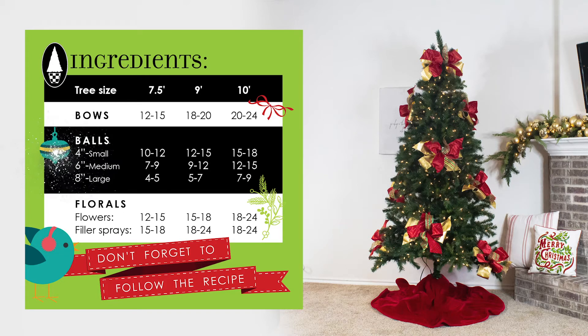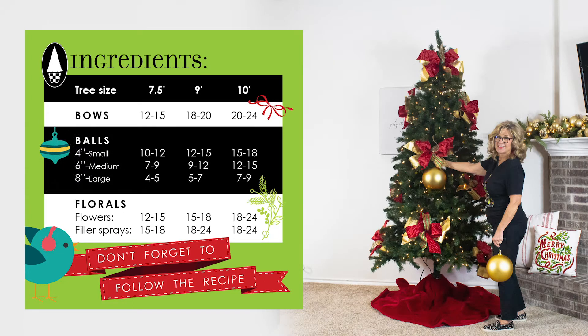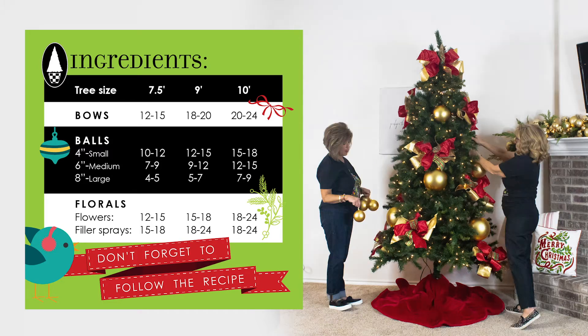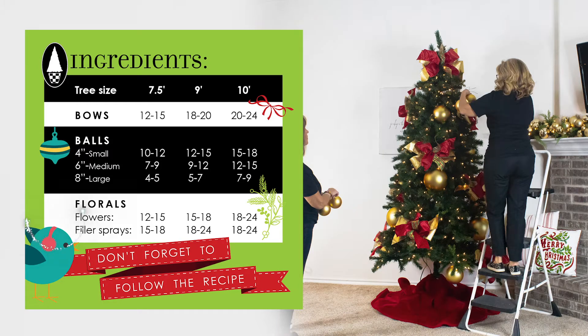Now it's time for our second key ingredient: ball ornaments. Start by placing the larger balls on the lower half of the tree, then add medium sized balls and fill in the rest.